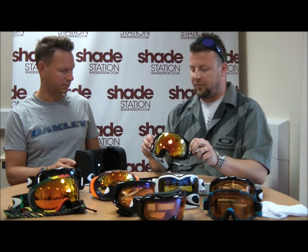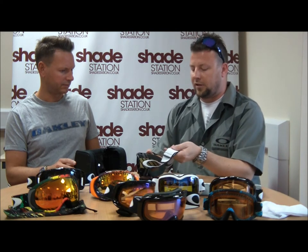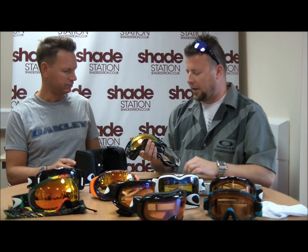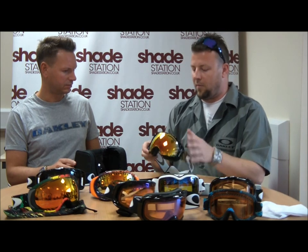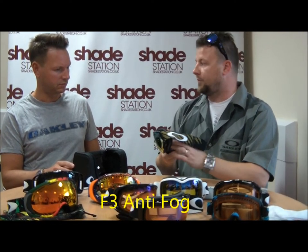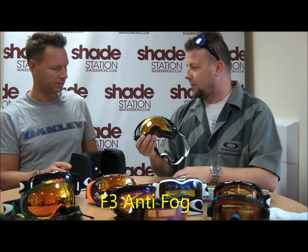Outriggers on the outside for good helmet compatibility, with silicone on the inside of the strap so that it won't slip off the back of your helmet. And of course, Oakley's patented HDO optics in the lens, giving maximum peripheral vision, minimum distortion, dual layer lens, and F3 anti-fog treatment on the inside, along with industrial safety glass standards for impact protection.